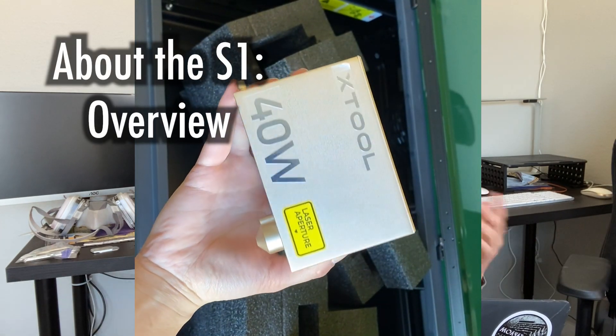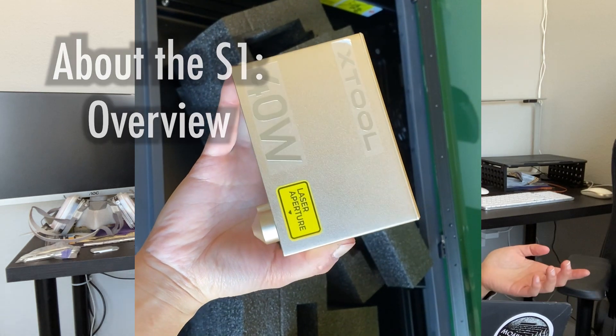First off, I got this laser in the 40-watt diode version, but it also comes in a 20-watt version as well as a 1064 nanometer infrared laser version. These are other modules you can buy separately and put into the same machine. The 40-watt module I got is actually one of the most powerful diode lasers I have seen on the market.